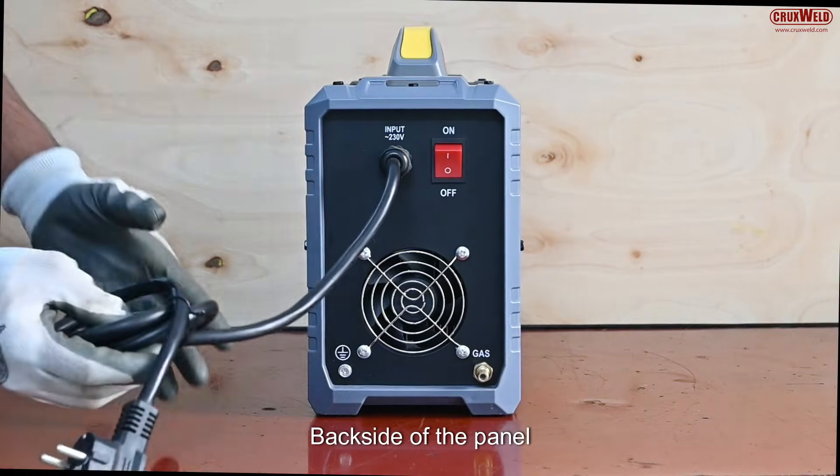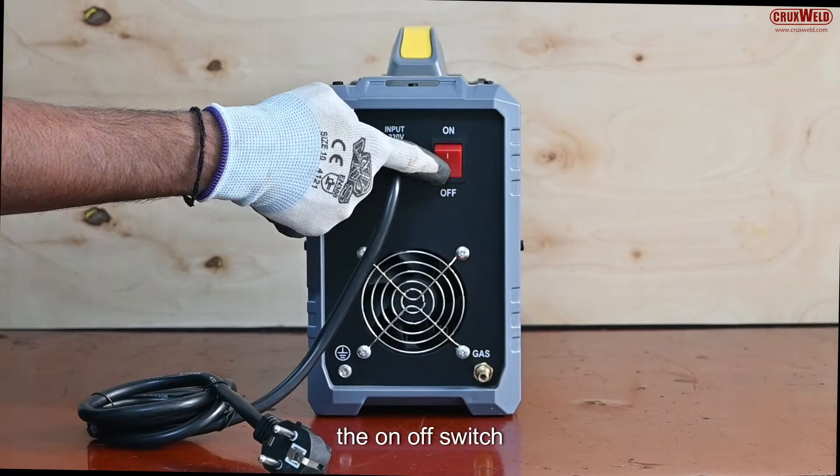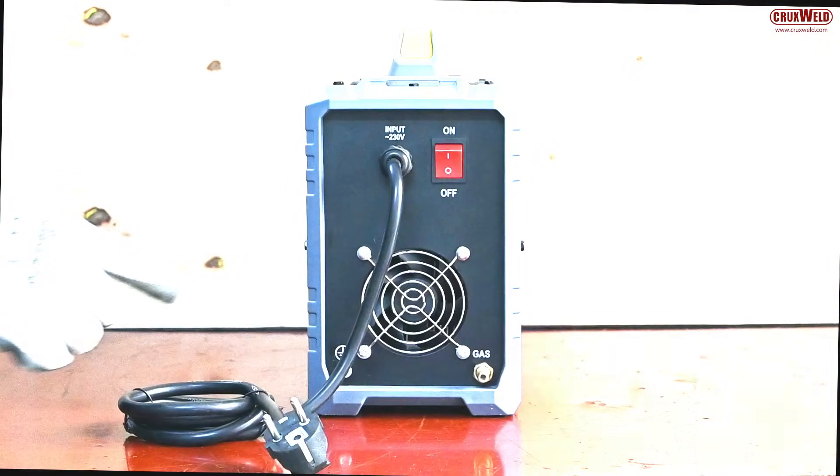On the back side of the panel, you have a VRD switch incorporated in it, the on-off switch, and the single-phase input cable. The machine also has a fan.